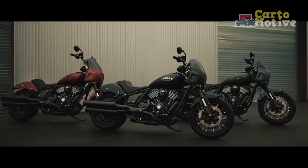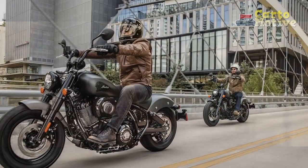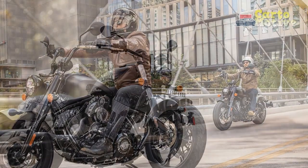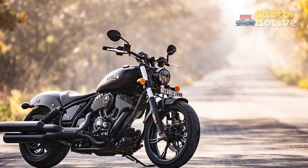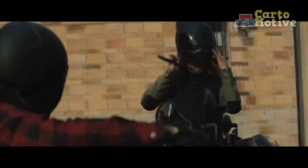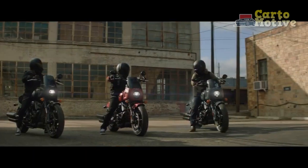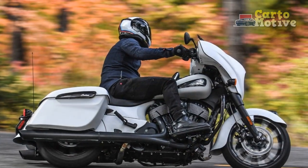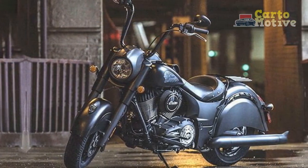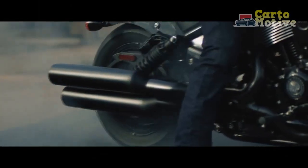Design and Styling: The Indian Chief Dark Horse exudes a timeless charm with its classic cruiser design. The bike's commanding presence is accentuated by its darkened appearance, featuring matte black finishes on the body, wheels, and engine components. The minimalistic use of chrome further enhances its aggressive and stealthy demeanor, making it stand out from the crowd. The strong lines and muscular stance reflect its heritage, reminiscent of the golden era of American cruisers. The teardrop-shaped fuel tank, large fenders, and wide handlebars contribute to its classic appeal while offering a comfortable and relaxed riding posture. The attention to detail is evident in every aspect, including the intricate Indian Motorcycle badging and leather seating that further adds to its premium feel.